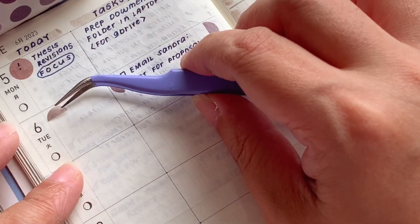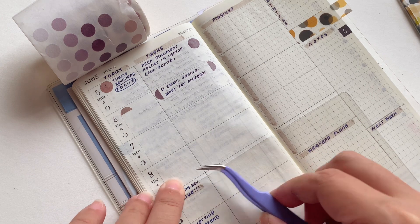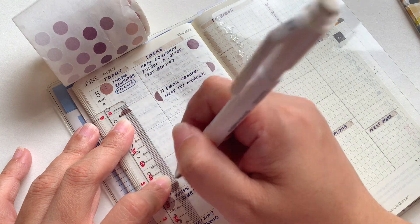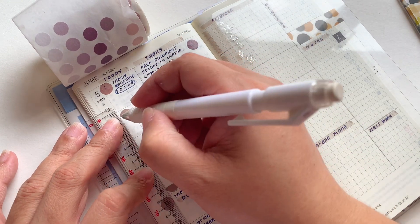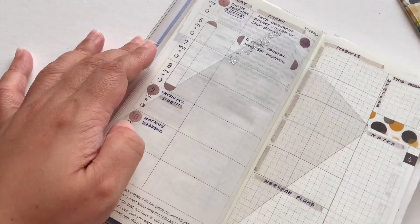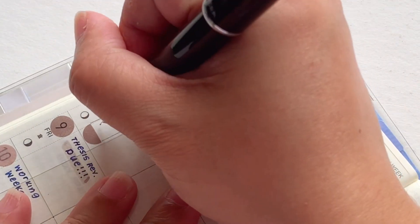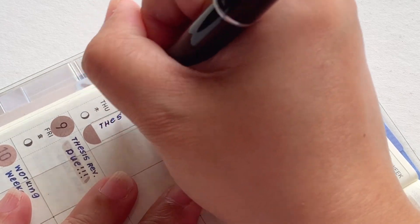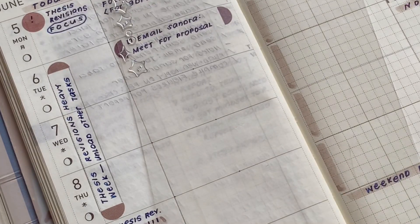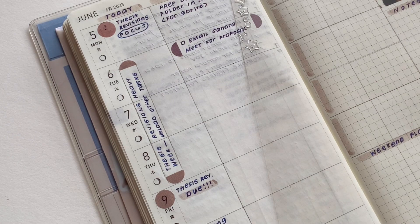You can also do this vertically, which I think is a fun thing to try. It's great for an activity that extends for several days — for example, if you're going on a trip, or there's something you need to get done across the whole week. I used my pencil to draw the sides, but you can also do this with fine liners, which I think would be a very colorful and enjoyable option. So those are my tips on how you can use your sticky dots.